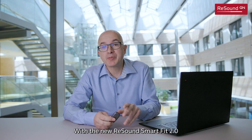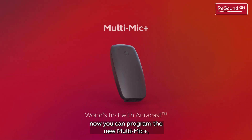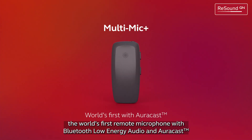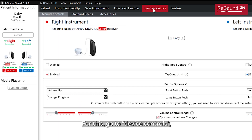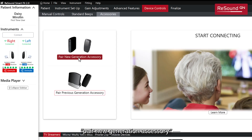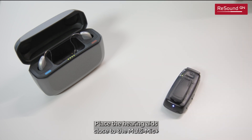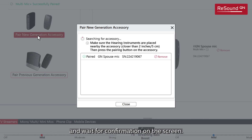With the new ReSound Smart Fit 2.0, you can now program the new MultiMic Plus — the world's first remote microphone with Bluetooth Low Energy Audio and AutoCast. For this, go to Device Controls, then Accessories, then Pair New Generation Accessory. Press the pairing button, place the hearing aids close to the MultiMic, and wait for confirmation on the screen.